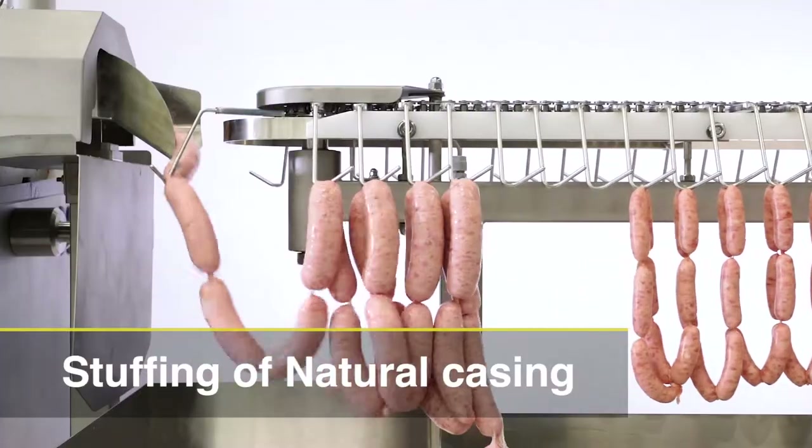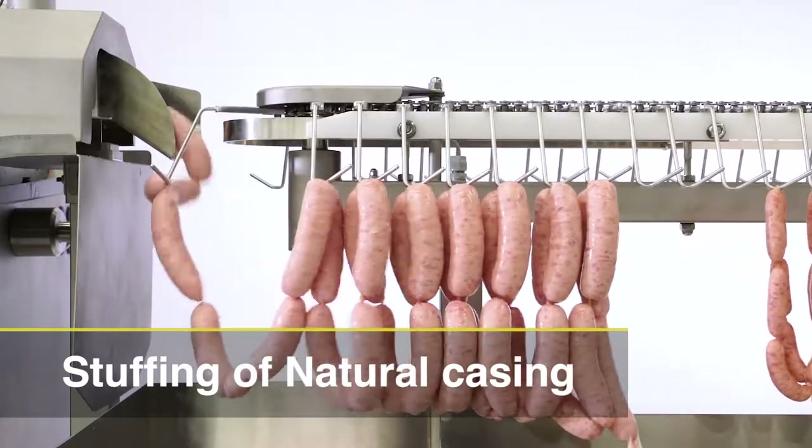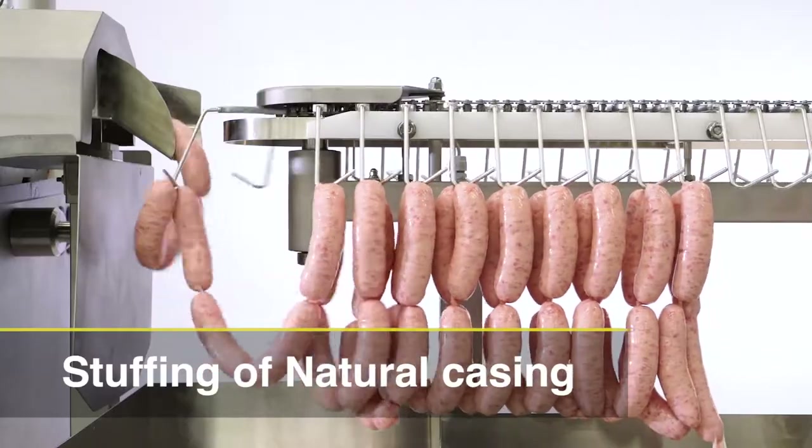The Vacuum LinkWell is able to produce various sized products. The diameter of the natural casing is from 14 mm to 36 mm and the length is from 3 cm to over 22 cm.